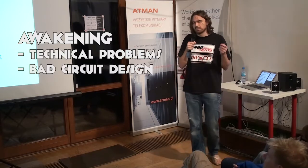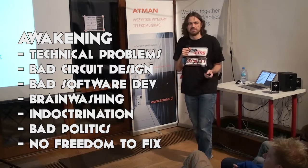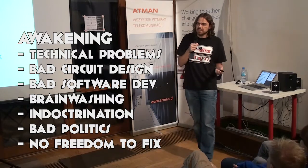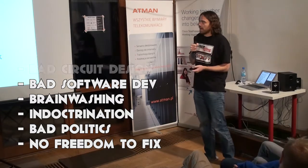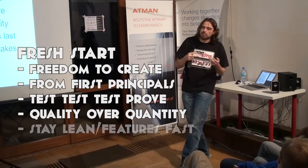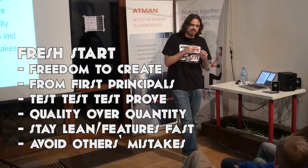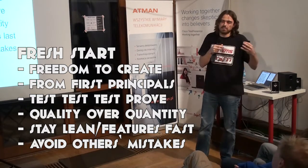The awakening: there were technical problems — bad circuit design, bad software development, really bad code. If you see it, you'd cry. Brainwashing, indoctrination, bad politics. And worst of all, no freedom to fix these problems, which caused a lot of people a lot of pain. I wanted to make a fresh start. I wanted people to have the freedom to create what they wanted — in their vision of an engine management system. I wanted to do everything from first principles, test and develop, go back to absolute basics, and not follow what other people had done in the past.